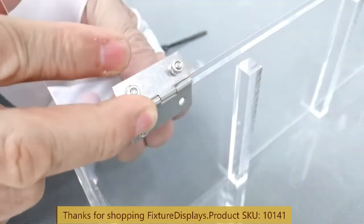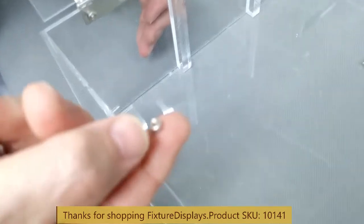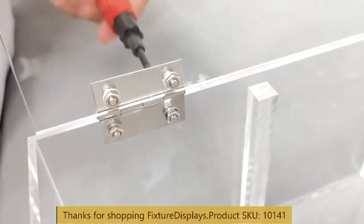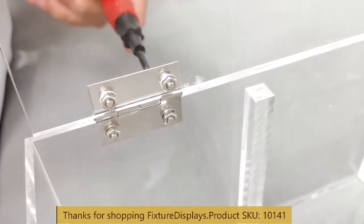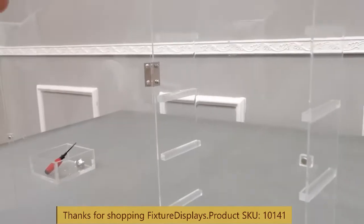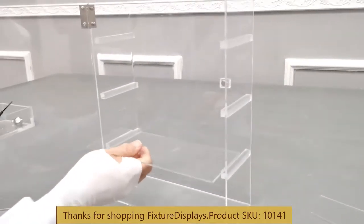And a nut. If you lose your hardware, don't worry — contact us at cs (that's Charlie Sam) at fixturedisplays.com. You can also text message us at 630-296-4190. Make sure you don't over-tighten, as acrylic is fragile.